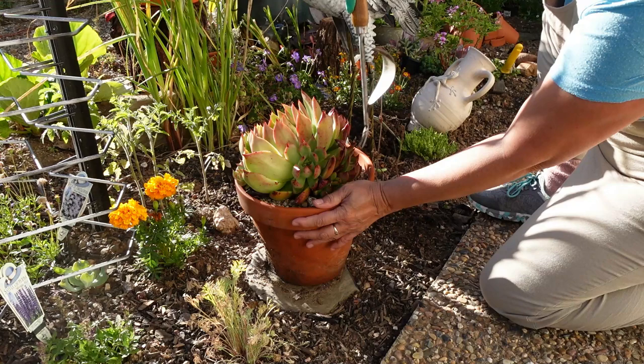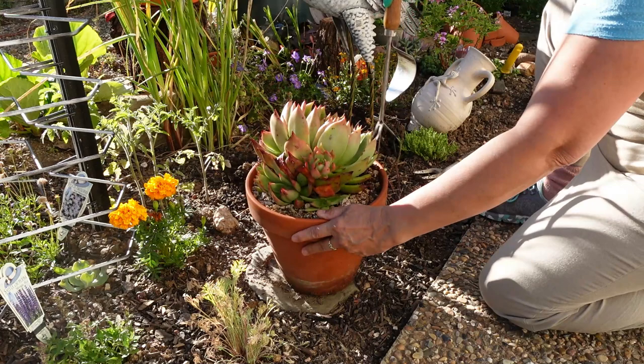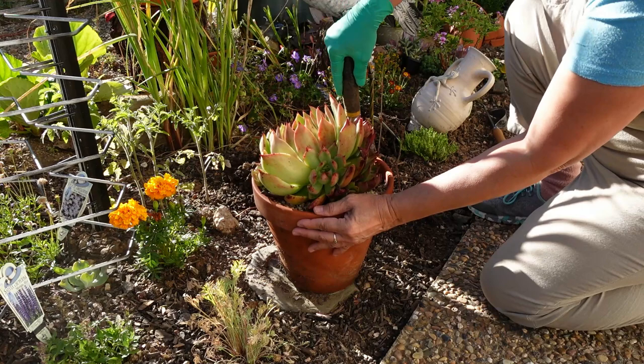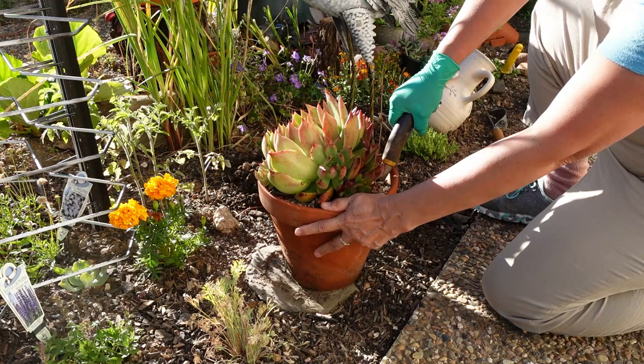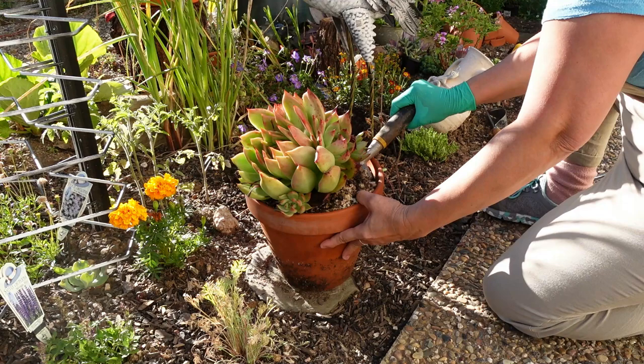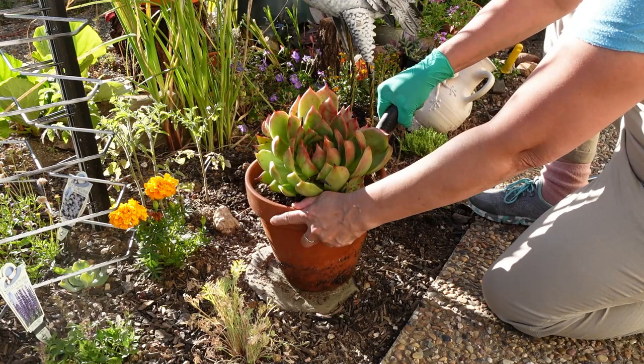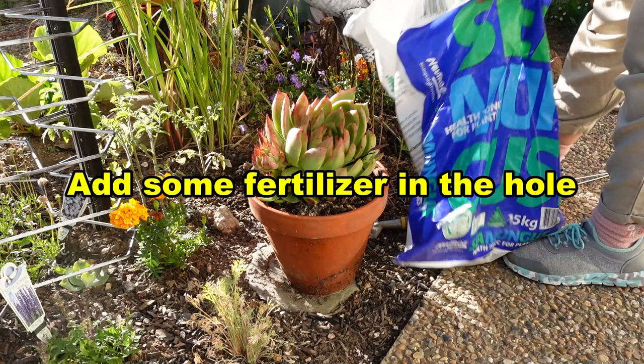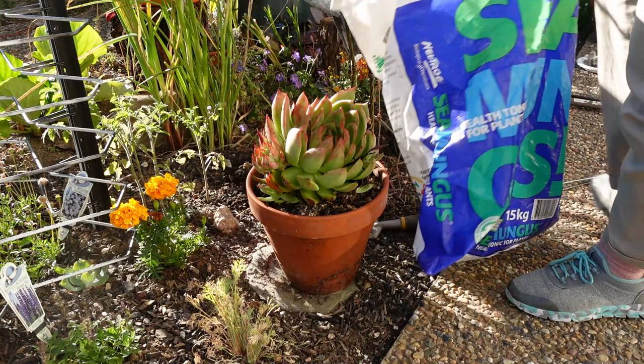I'm gonna use my little tool to loosen up the plant. I'll just put a little bit of sea mungus fertiliser around there.